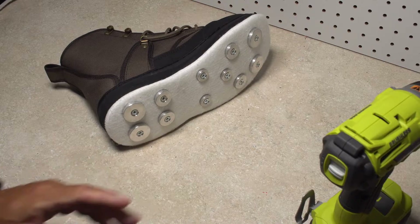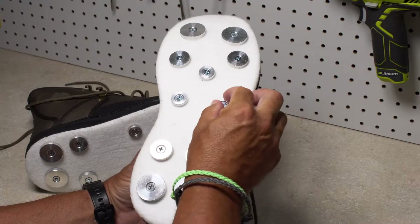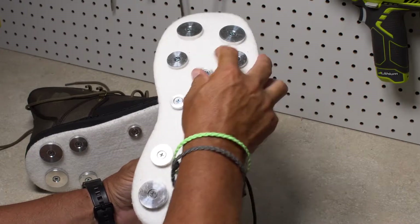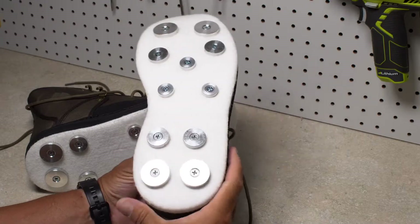And that's all there is to it. Go over your handiwork one more time and congratulate yourself on a job well done. Your new rock treads will provide you with years of comfortable, safe and secure wading.